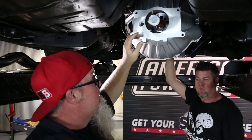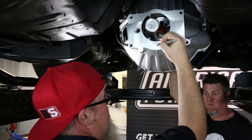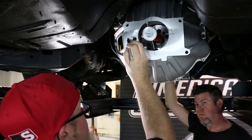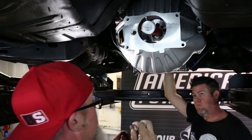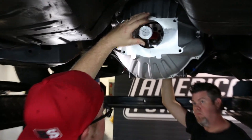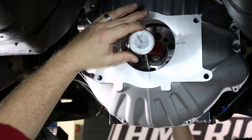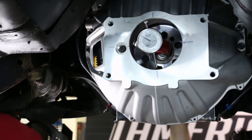We're going to take a sharpie and mark at roughly 90-degree increments around the opening so we can do some measuring. Right now we are at our bottom mark — we're going to make that zero.